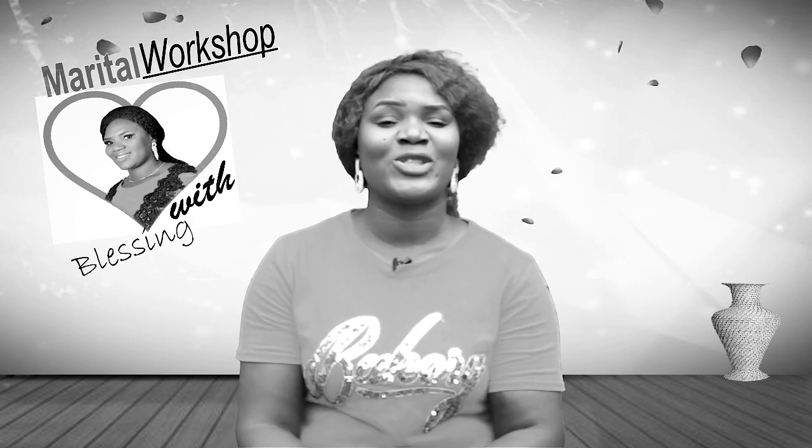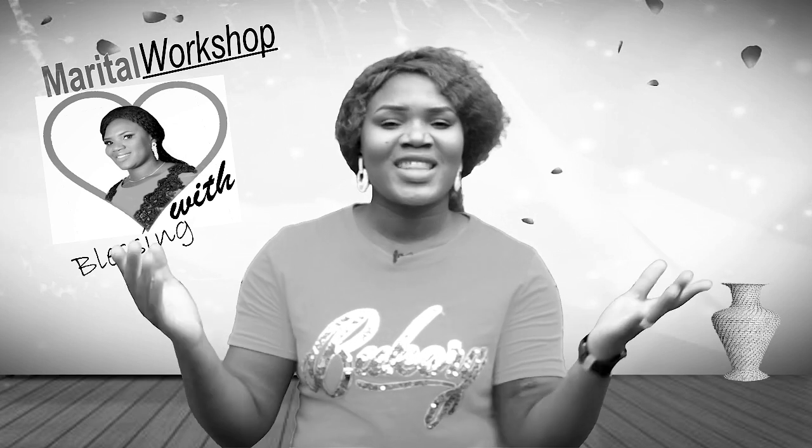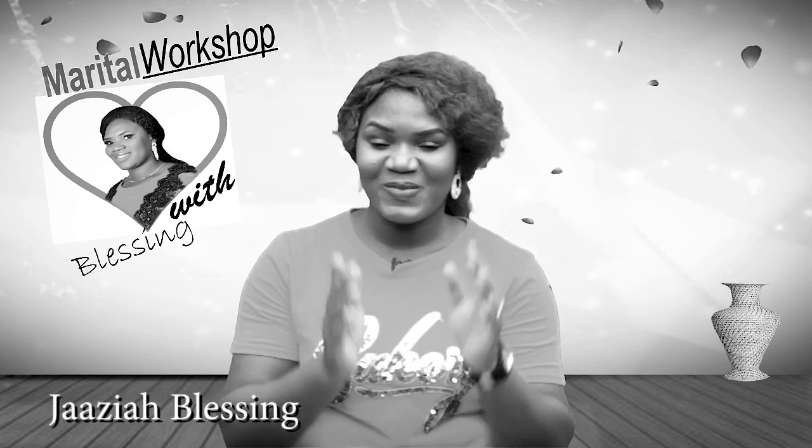Hi, welcome to Marriage Workshop with Blessing. This is the place where we get to just up your marriage with blessing.